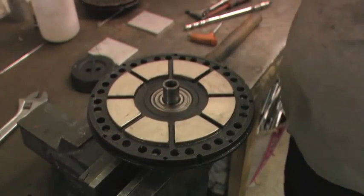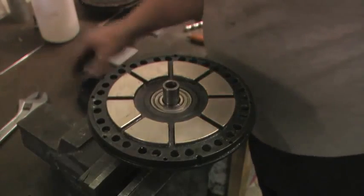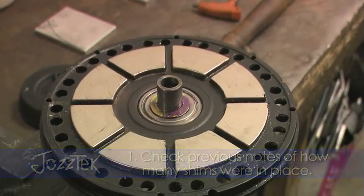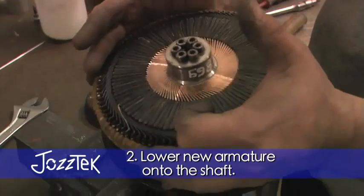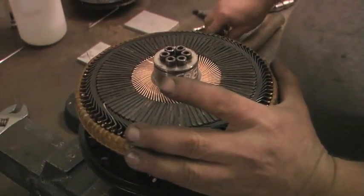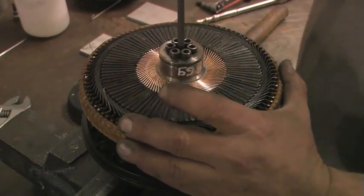We're putting a new armature in, so we have no idea how many shims to put in it. Basically what I tend to do is just put what was in there back. New armature out of the box — don't put your oily fingers on the commutator area. You can see it's trying to pull itself on, and to get it centered it will sit there.